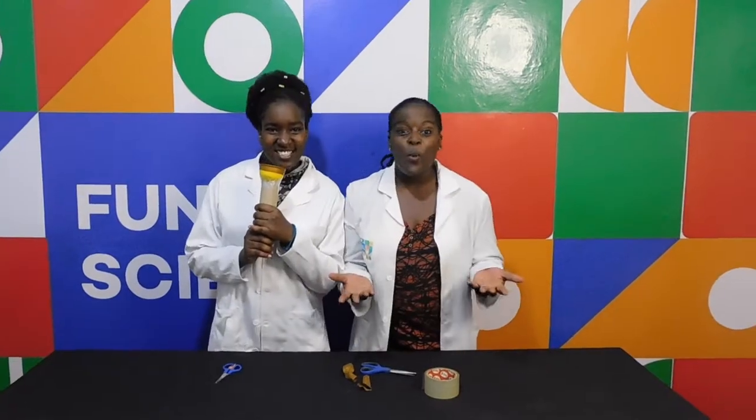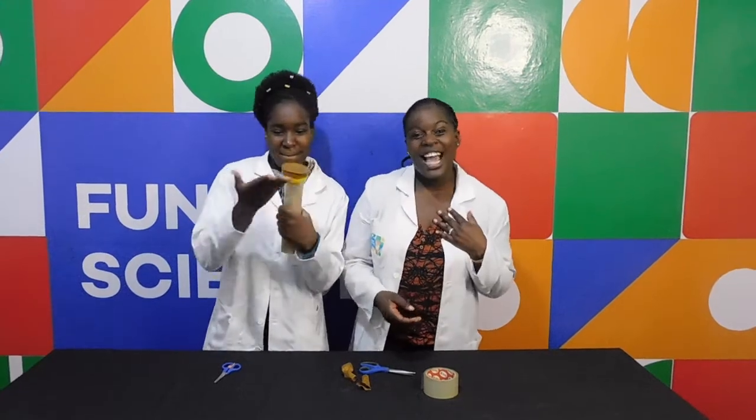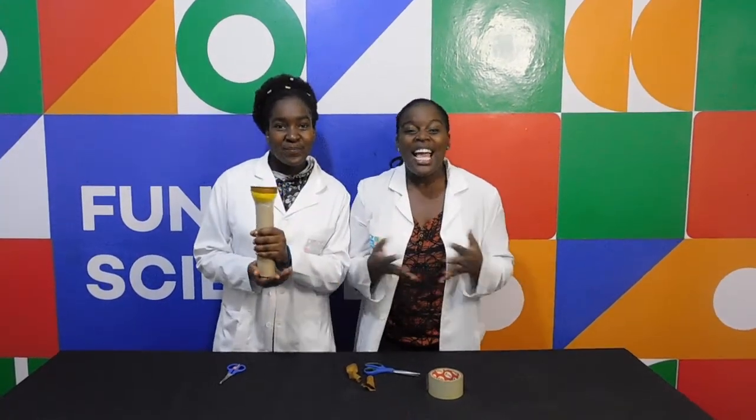I hope you at home were able to make this simple device to listen to your heart. This is all we have for you today. See you next time on Funky Science. Bye!